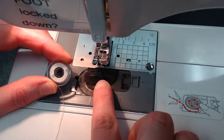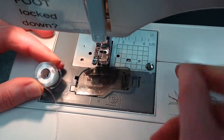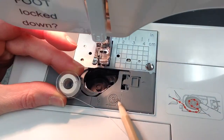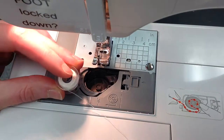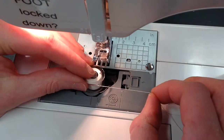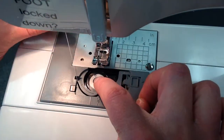If there isn't a bobbin or your bobbin is empty and needs to be replaced, carefully open the lid to the bobbin. Make sure your bobbin is going the right direction. If the thread's not going the right way, you just flip it over.